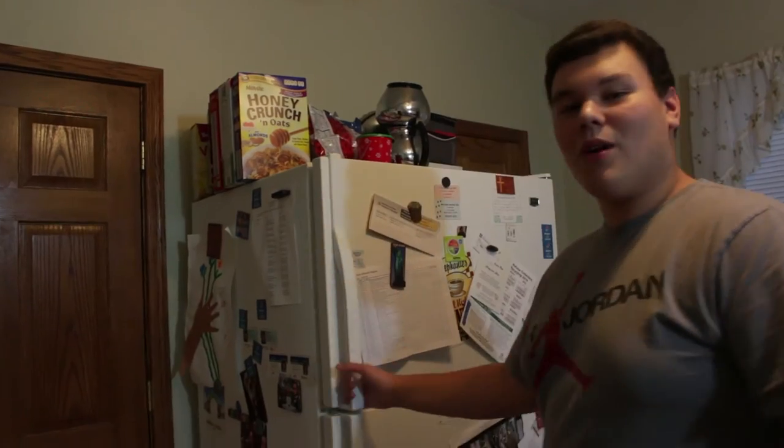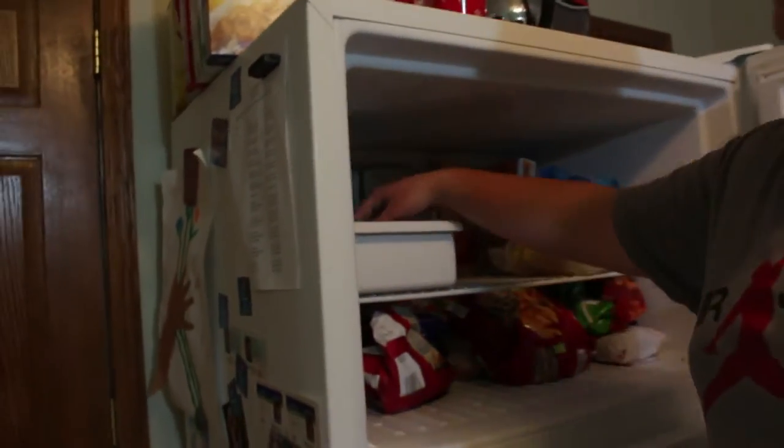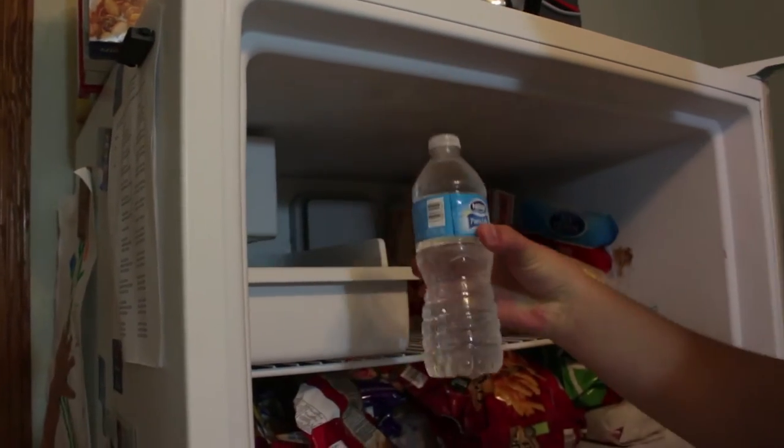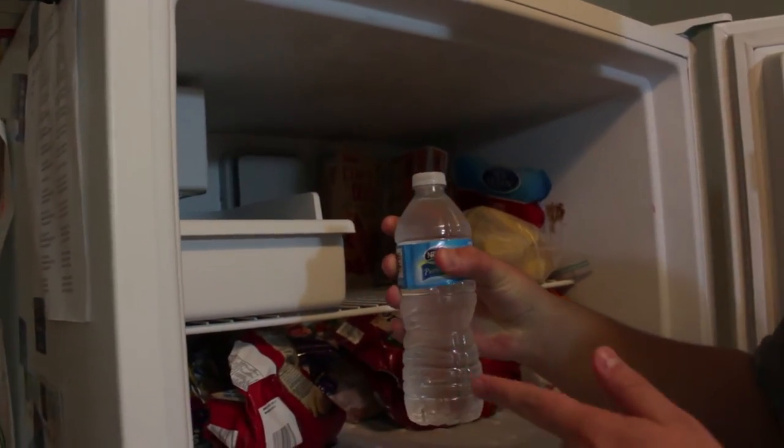And I'm back. The water bottles have been in there for about two hours now. We're going to open up the fridge and get one out — you have to be careful. And then I'm going to try this one right here, right now.